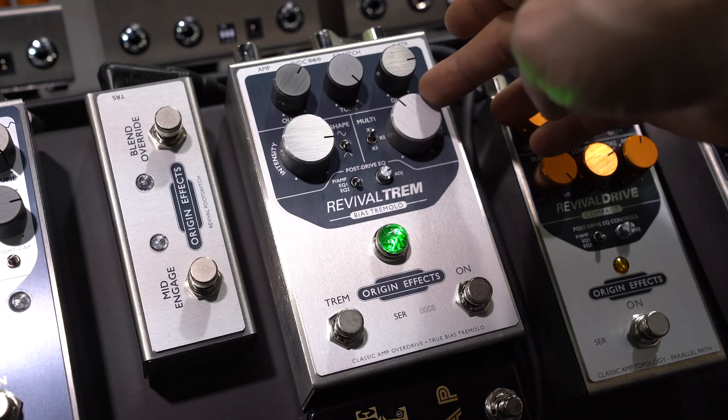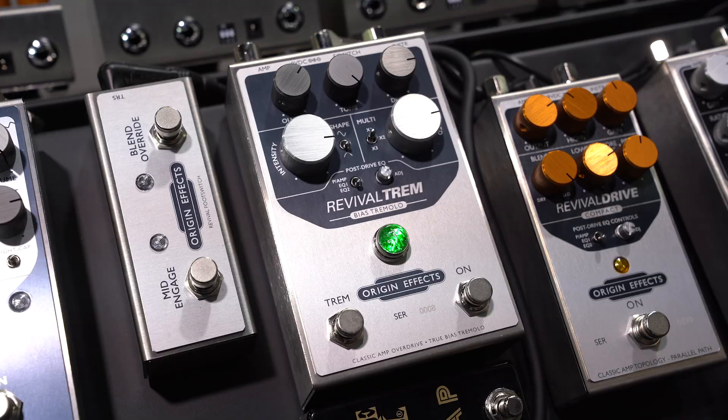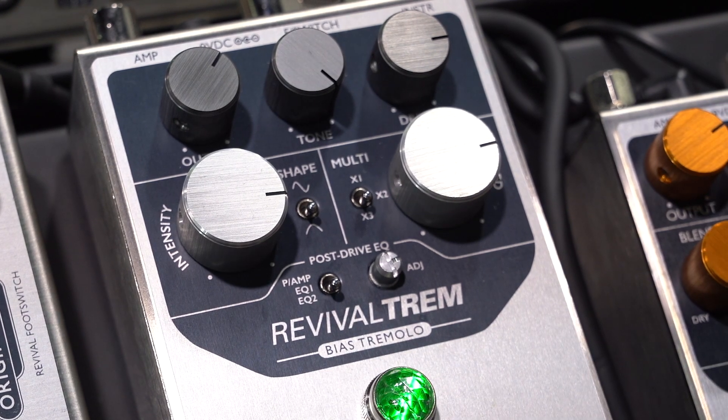Apart from just producing a fantastic sound, you've also got a tap tempo function. You can connect it to a MIDI control system and actually set the tremolo speed that way. And you can use a foot switch to disengage or engage the tremolo effect, so it's really versatile. With the tap tempo, you've got three different multiplier speeds, so you're going to have like a triplet or a quaver effect on there.